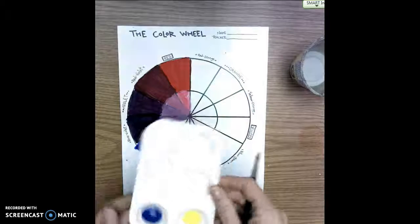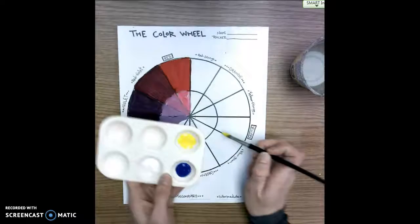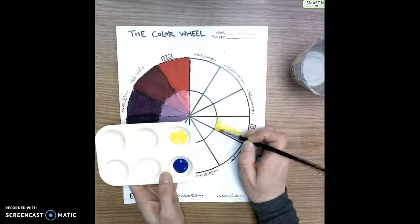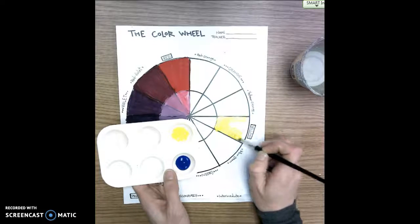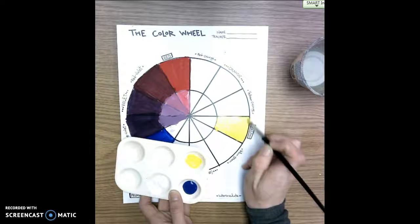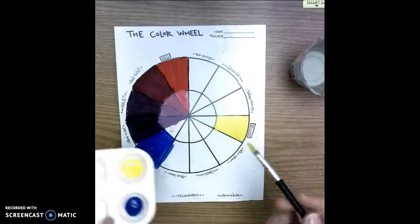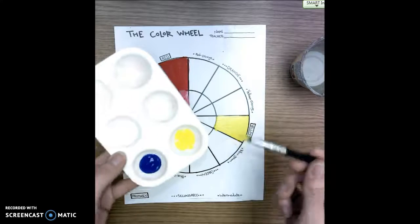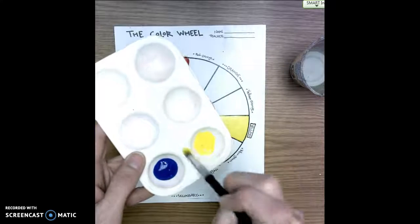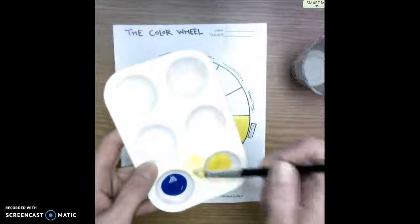Today we're going to start with yellow because yellow is the lighter of the two colors. I'm going to dip into the yellow and then really carefully paint just this small space on my color wheel. Then, before I wash my brush — while it still has yellow on it — I'm going to dip into my white and mix up a tint.